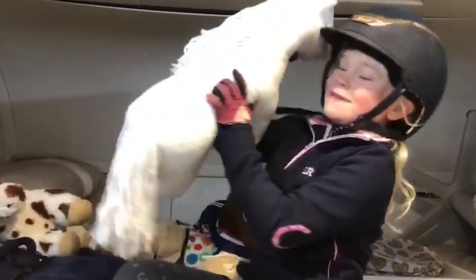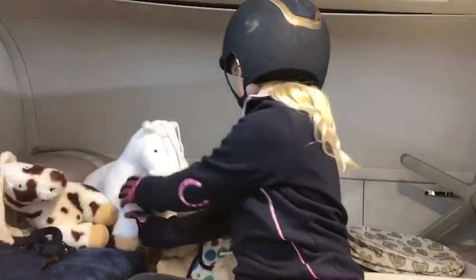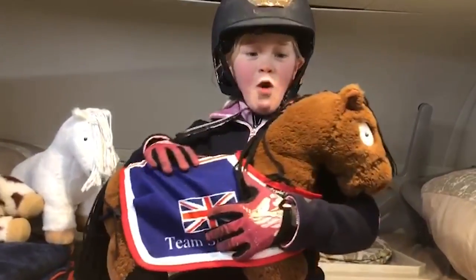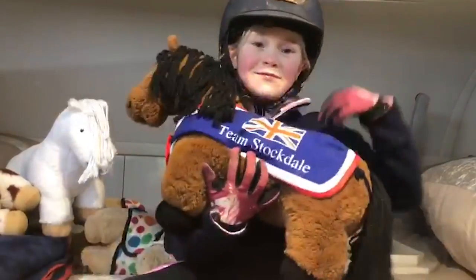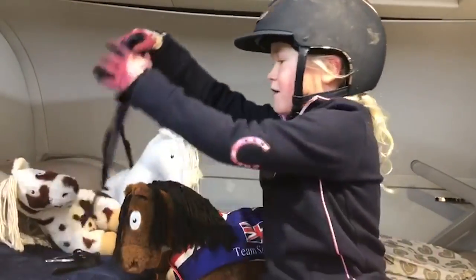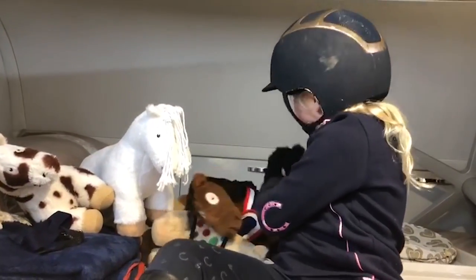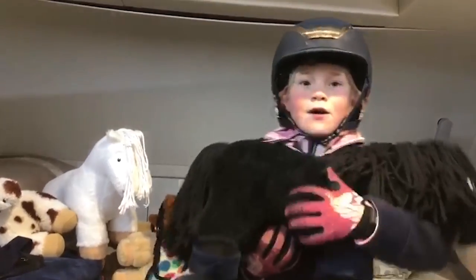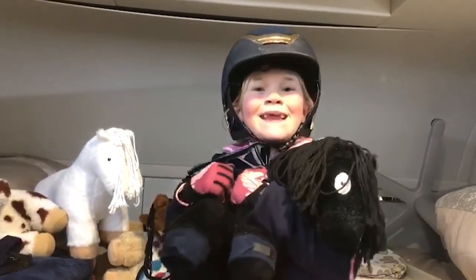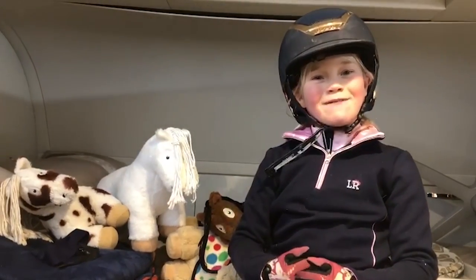And then this one's Jim — he's white. They all keep falling over! And this one's Robbie and he's got a Team Stockdale rug on him that I got in a set, which I also have a tail bandage for. And then I have this black one which is Harry, and he's super black, which I love. I love snuggling them all. So these are all my crafty ponies that I pack ready to go.